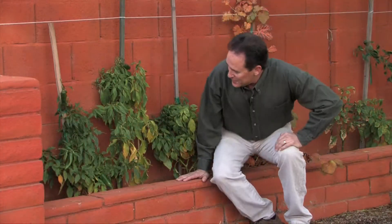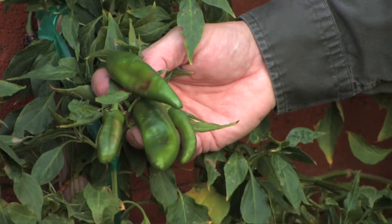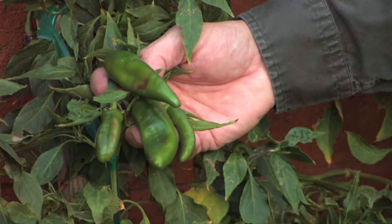This is another one of my favorites — the New Mexico Big Jim variety. These three plants are just producing like gangbusters for December; I just can't believe it. I'm going to get two or three more dozen nice peppers off these plants by the end of the month.